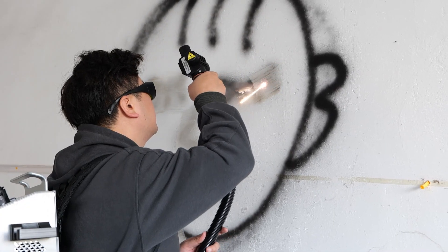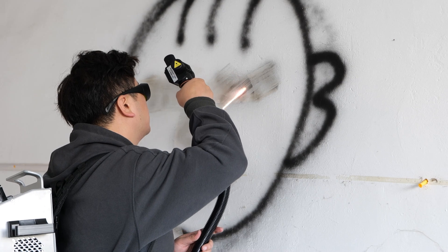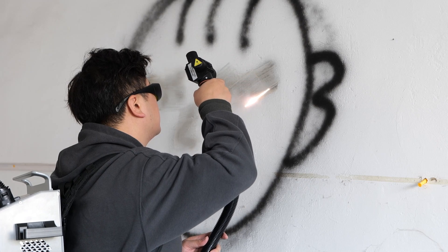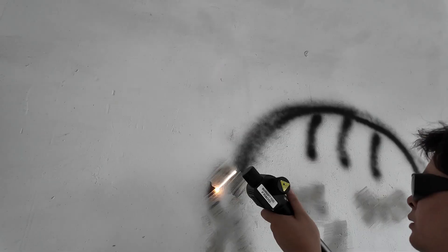We can see that in the process of graffiti being cleaned by laser, some black smoke will be produced. This is produced after the paint is abraded by the laser. The laser is actually scanning instead of producing continuous lines. This maximizes the power density and is the most effective way to ablate the material.